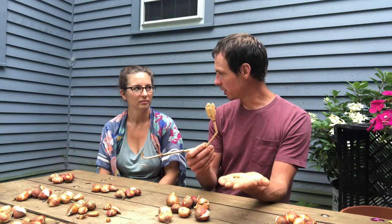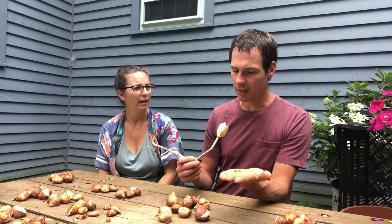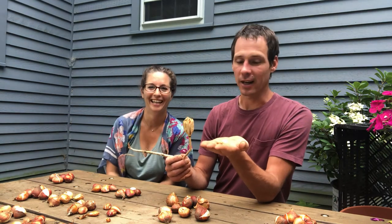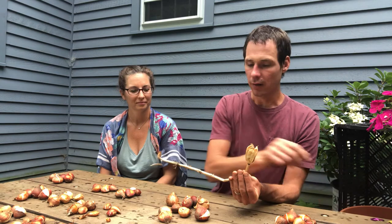With tulip seed, all the seeds become a different variety - it's kind of like apples. It looks like there are hundreds of seeds in there. And they are not going to bloom until probably four or five years after planting.